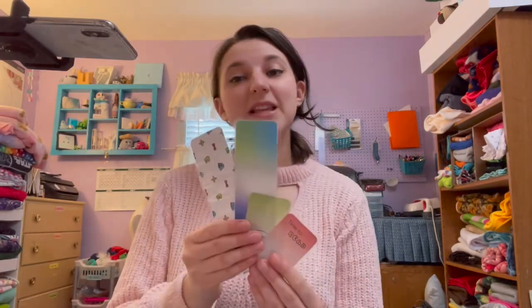Hi everyone! Welcome back to Fleece Simmels Friday. I'm Michelle from Fleece Simmels here to teach you some life skills with sewing and crafting. In today's video we'll be making these laminated bookmarks using templates from FleeceSimmels.com. Let's get started!